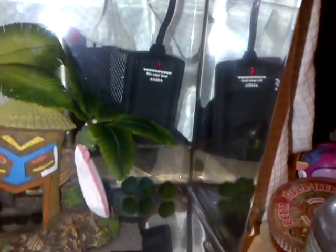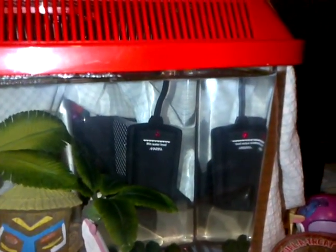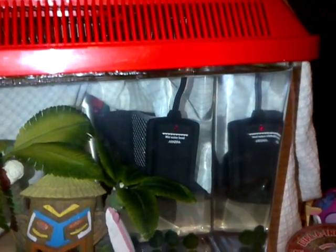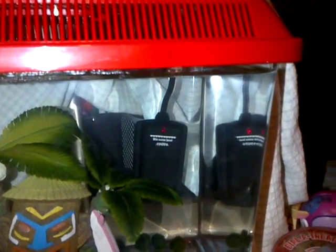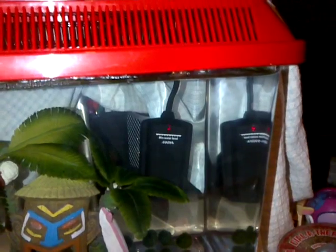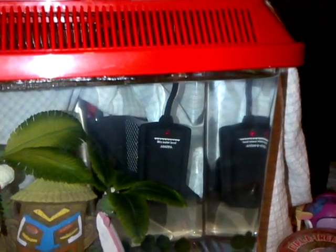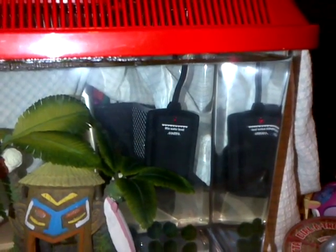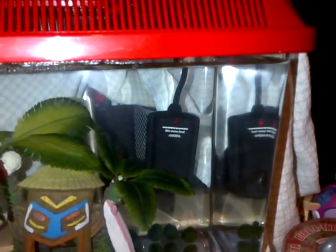They're actually marketed for those stupid half-gallon little tanks - it actually says on the heater 'betta heater.' So I wouldn't suggest that - you should never have a half-gallon tank. It should be at least one gallon, if not bigger. Usually the minimum without getting people yelling at you is like 2.5 gallons.